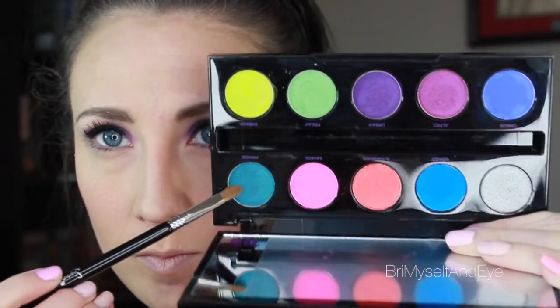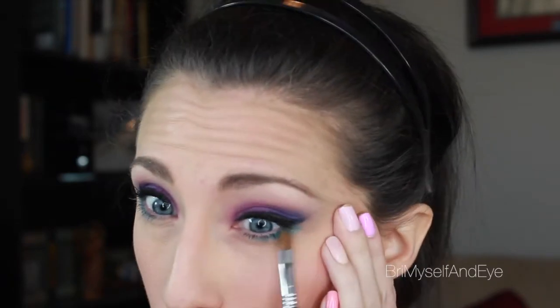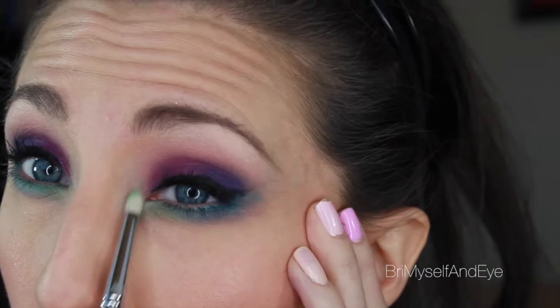Now taking a Sigma pencil E30 brush and the shader lid E56 brush, I'm going to grab some of the Fringe shade and keep that to the outer corner of the eyes. I'll use the E56 first — a really flat, kind of pointy brush — and then blend it out with the E30 with another shade. Then I'm taking the E30 pencil brush with whatever's left over from Gonzo and Chaos and blending that into the green shade for more dimension, to keep synchronicity between the top and bottom. Then with the E30 and a little bit of Freak — that lime green shade — popping that right in the inner corner of the eye. It really adds so much to this look.